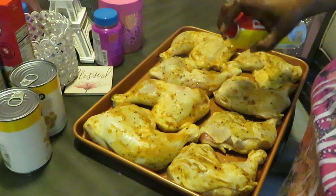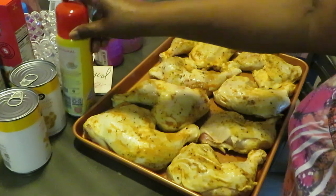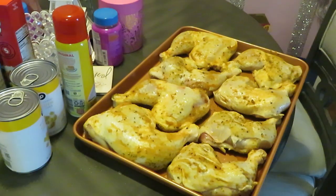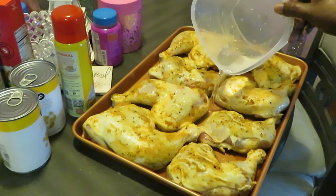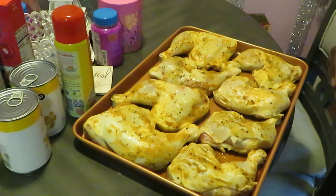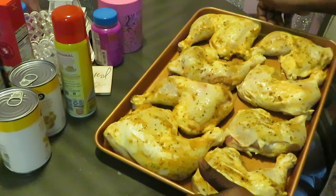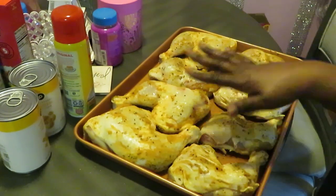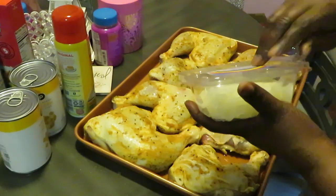I'm gonna spray the top of my chicken with a little oil — that helps cook your chicken. I'm gonna put a little bit of water in the pan because it will create steam and help the chicken cook. Just a little bit, not a lot. I've already got my oven preheated at 350 degrees. These are thick chicken quarters so I'm guessing they'll take about an hour.